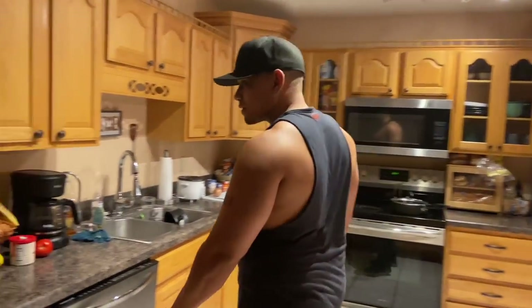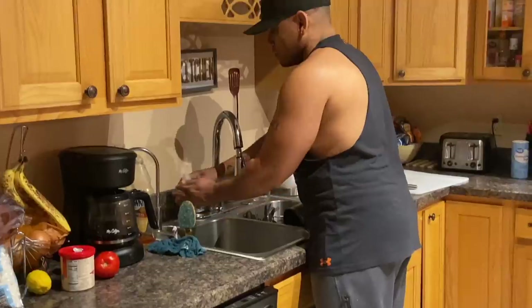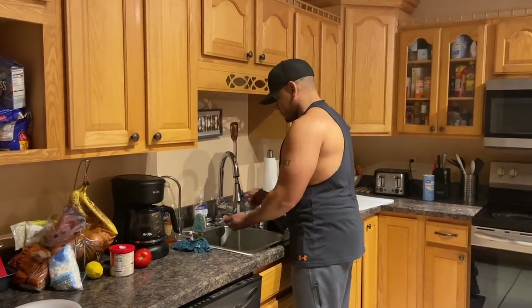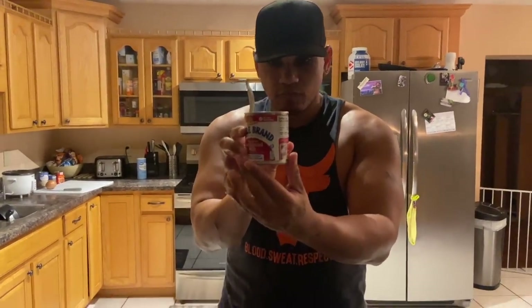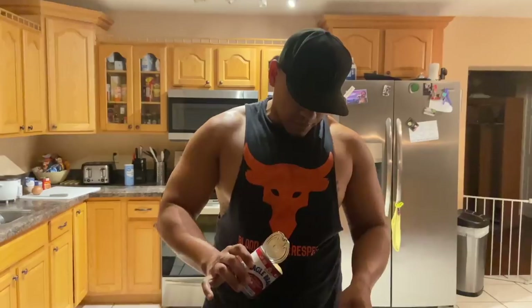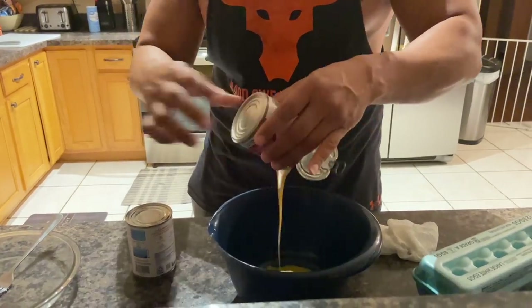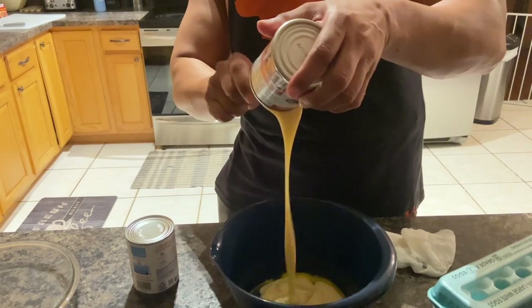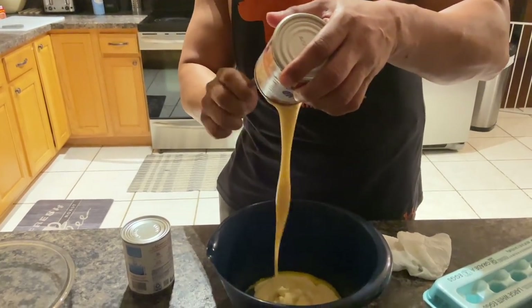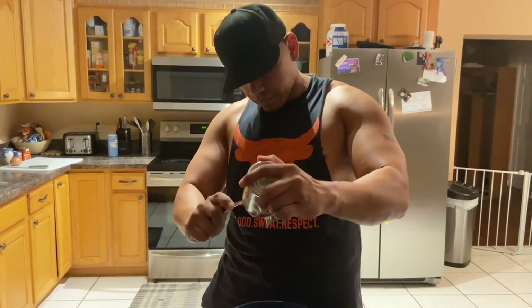Now that we cracked the eggs we wash our hands because you don't want egg on your hands. Now we get some condensed sweet milk — this is the best kind to get. Then you just pour it all in here. It's pretty sticky so make sure you scrape everything out.